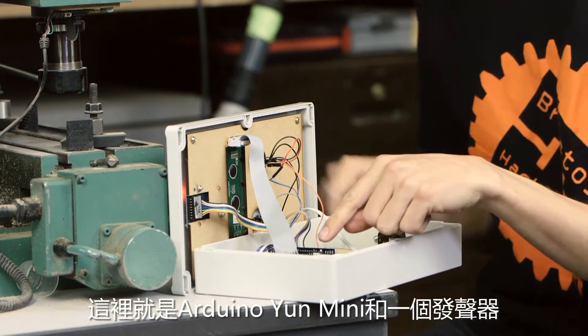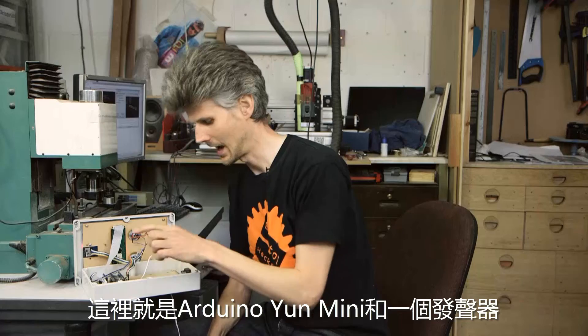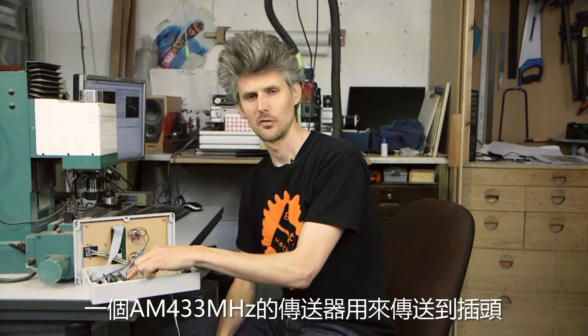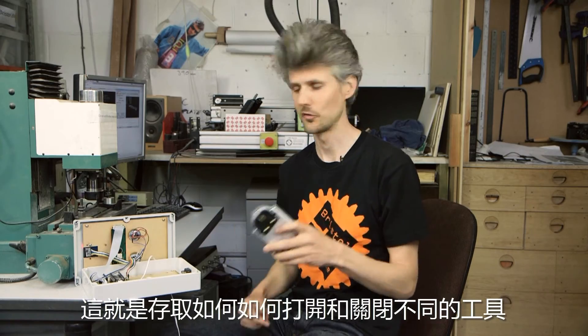And then we've got the Arduino Yun Mini right here with a beeper and a 433 MHz transmitter that transmits to plugs like this, and that's how the access is turned on and off to the different tools.